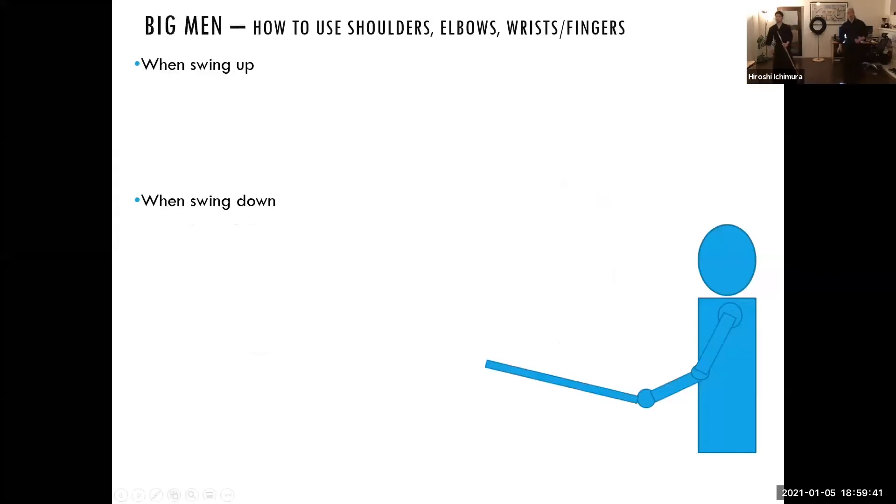Before we begin the second session, I want to share this document with you. This document describes how big men should be performed.